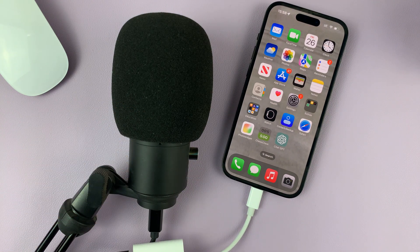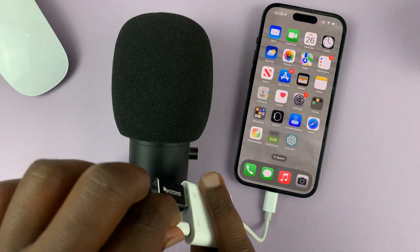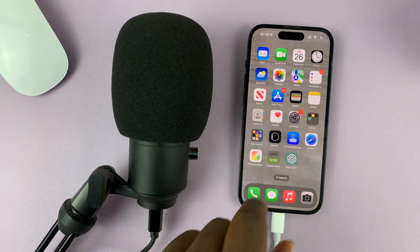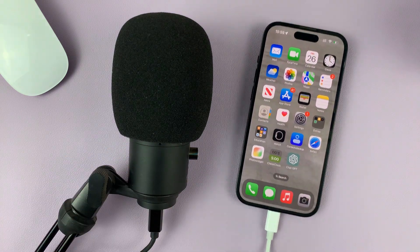You also might want to connect a lightning cable into the lightning port on this connector, so that you can charge your phone as you use your microphone. You can see it's charging via this, and the microphone is also connected.